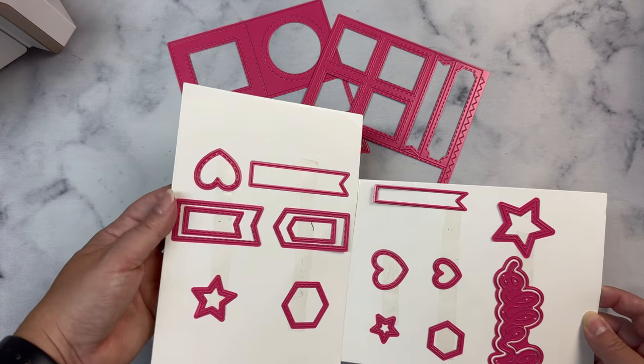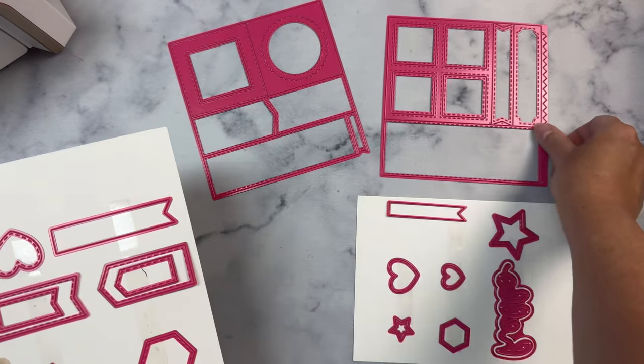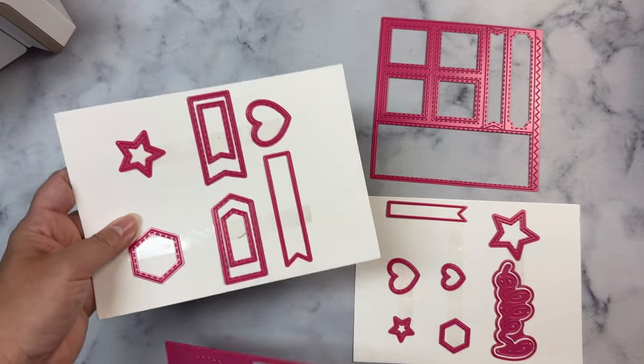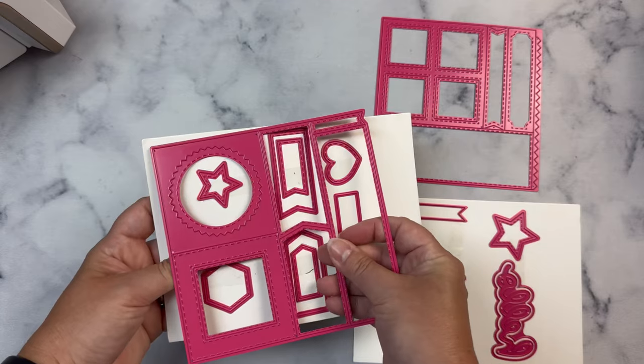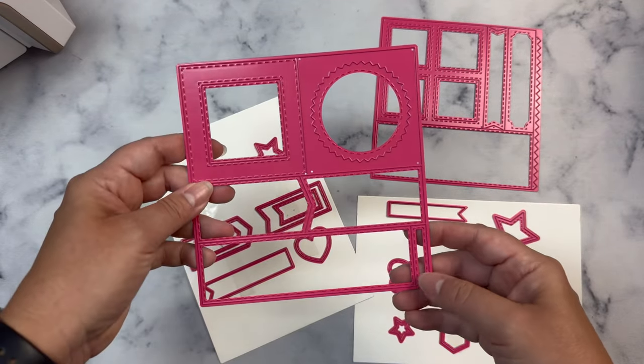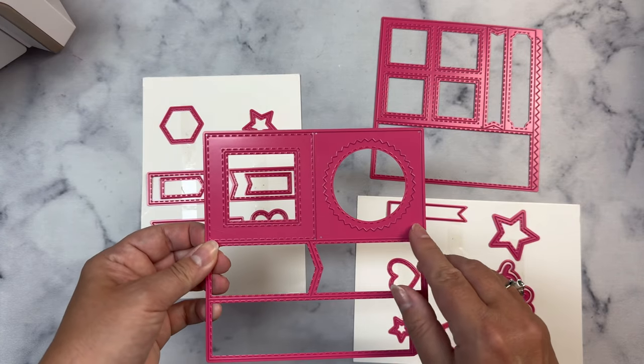There are two different dies that you can purchase individually, but you can also get these as a bundle at Pink and Main. What's great about the bundle is that you also get a free download that contains 56 card sketches for ideas on how to use the pieces included in the dies, and this comes straight from Pink and Main. This die set is great for beginner card makers and those who enjoy creating cards using pattern paper.